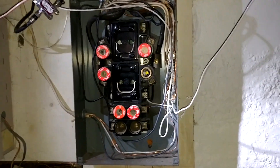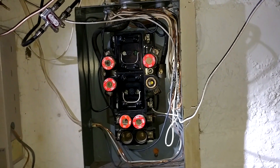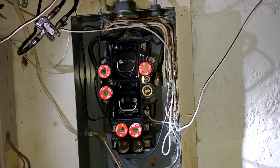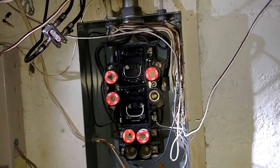In this video I'm going to talk about an older type electric panel, sometimes called a split bus panel. Unlike newer modern panels which have one disconnect, these have two main disconnects.